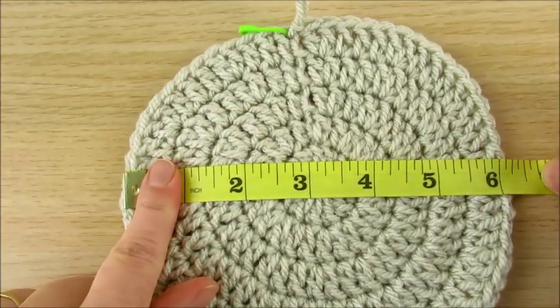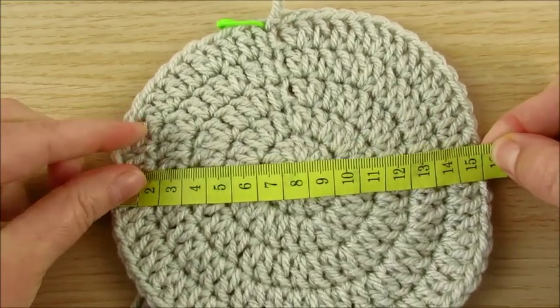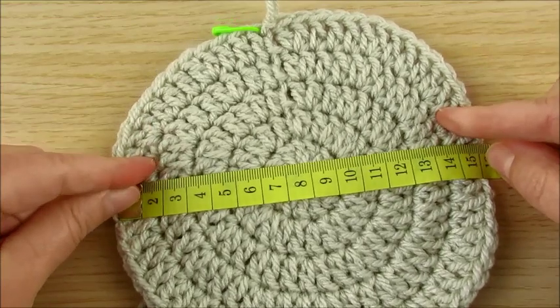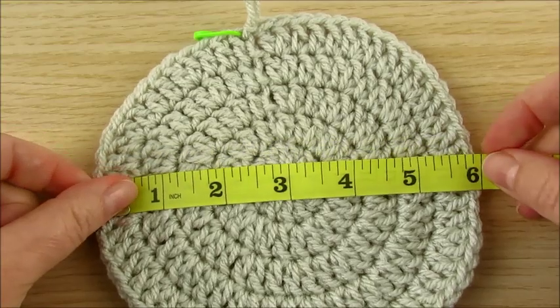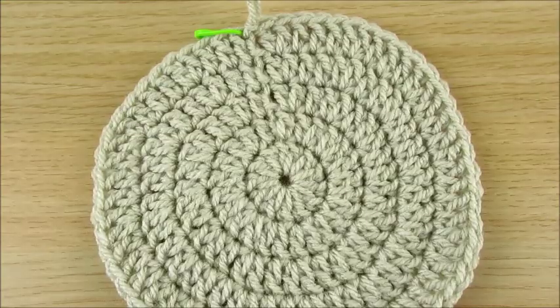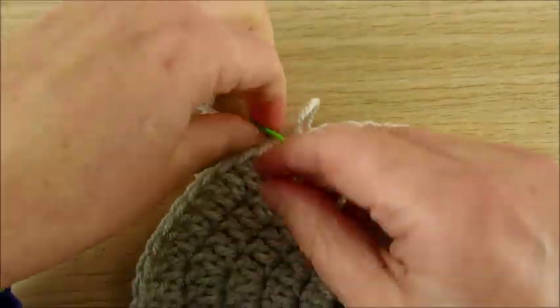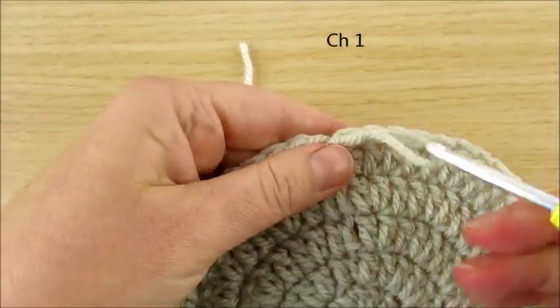We have 6 inches or 15 cm, but because we're making it for men and a little bit bigger, we will make one more round. The next round will be different.